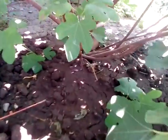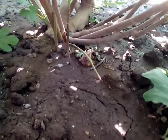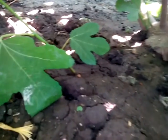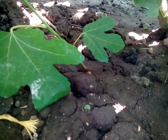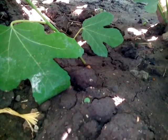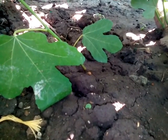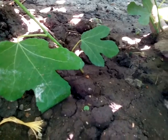I would like to say that the easiest way is to find a sprout growing from the soil, and just separate it and plant it. And that's it — you have a new fig tree.